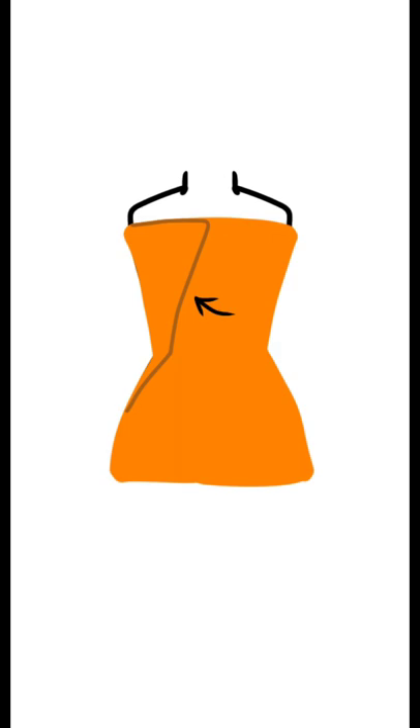I took this orange fabric and I wrapped it around my mannequin. You can see there is the other end that I wrapped around. And underneath that corner that I took, I put Velcro under, so it would be easy to put on and off, but it covers the Velcro up.